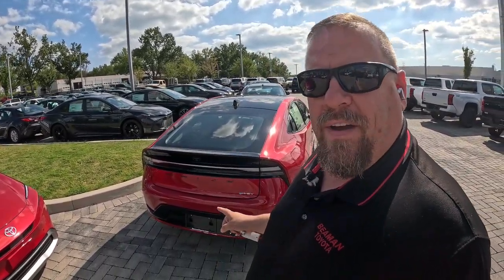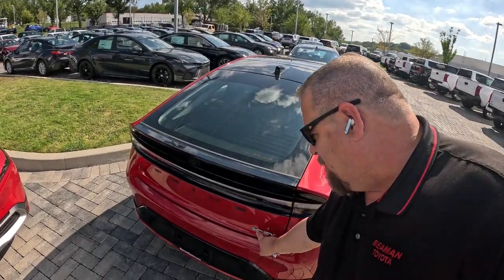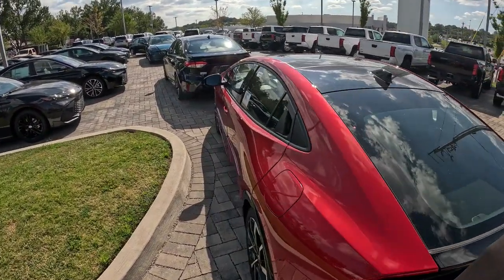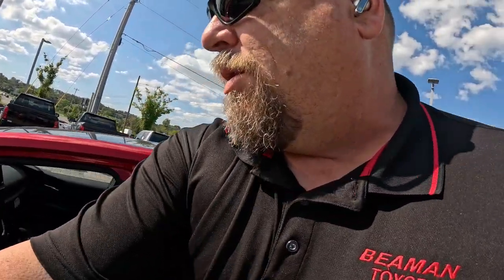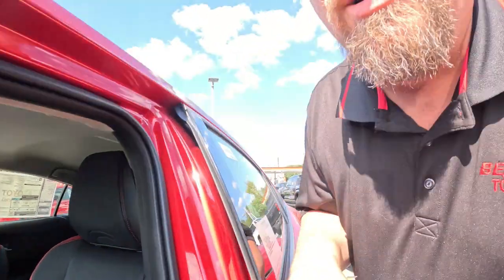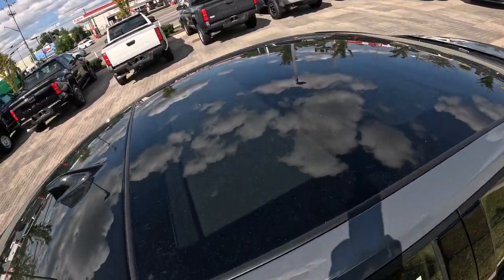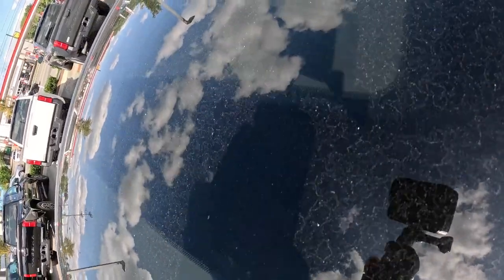Hey guys, Steve Welch here standing in front of a Prius, and you're going to notice something back here - PHEV, which stands for plug-in hybrid electric vehicle. I want to show you something you might not know about this vehicle. You see the roof back here? You're probably thinking, well of course that's a sunroof. But if you open the door and get in, you go, wait - there's not a sunroof in this vehicle. The Prius offers a sunroof that doesn't open, but what this is - it's a solar roof.